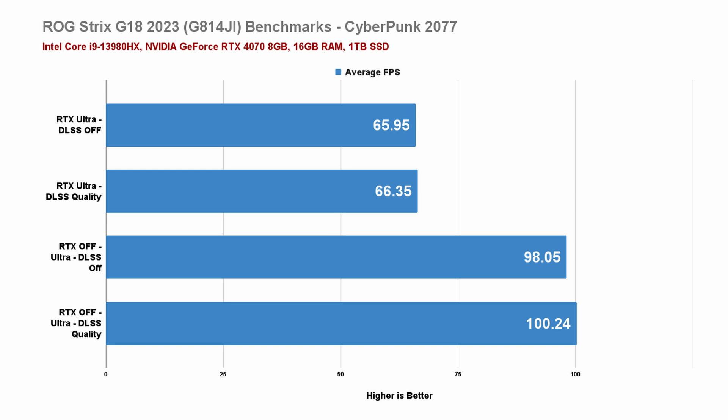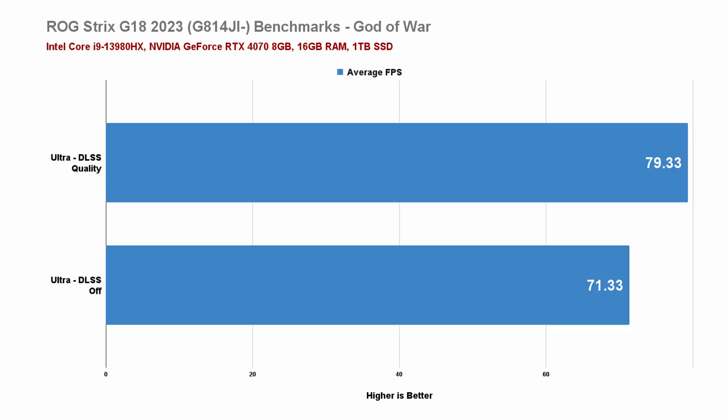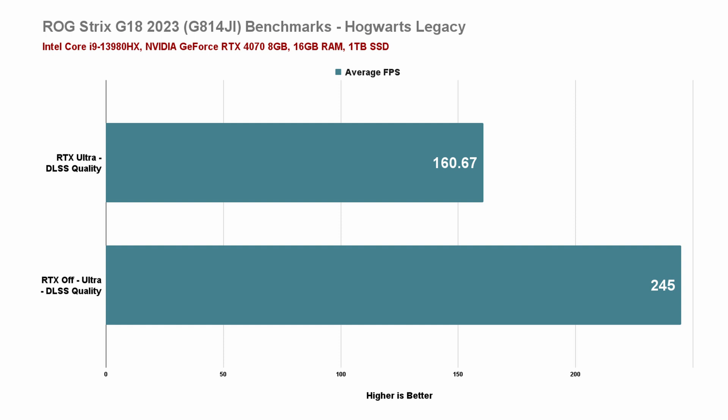In Cyberpunk 2077, which is a more graphics-demanding game, with RTX Ultra and DLSS Quality, we're getting a pretty playable 60+ FPS, and if you don't want to use ray tracing you'll get a decent 100+ FPS. You can also disable DLSS for native resolution with fairly comparable results. In God of War at ultra settings with DLSS Quality, we're getting around 70+ FPS, and turning off DLSS for native resolution we're getting around 71.33 FPS, which is still pretty playable. In Hogwarts Legacy at ultra settings with ray tracing ultra, we're getting around 100+ FPS. However, turning off ray tracing, FPS bumps up to around 245 FPS — a quite significant difference. Nevertheless, both settings are good enough for the 165Hz refresh rate of this laptop.